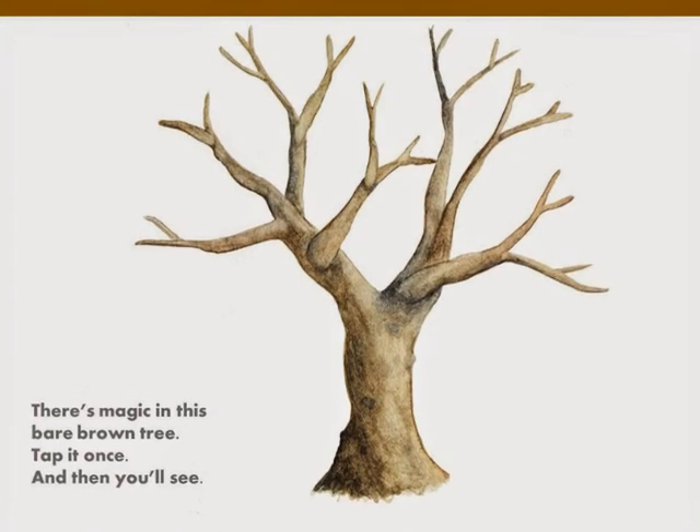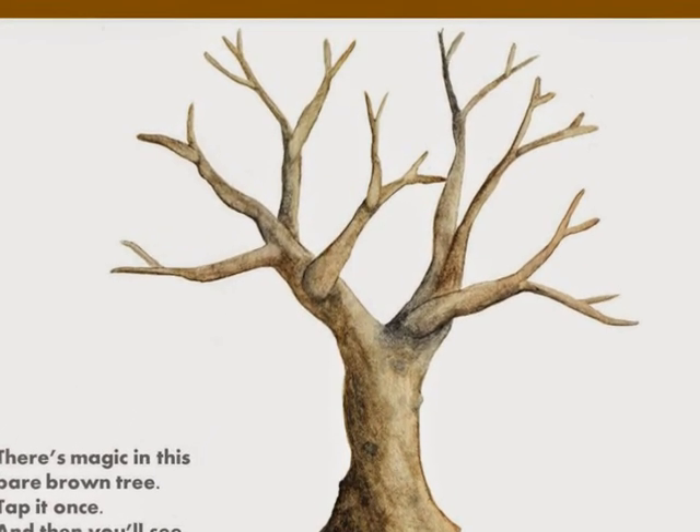There is magic in this bare tree. Tap the air once and then you'll see.